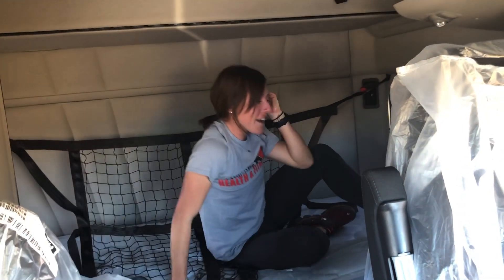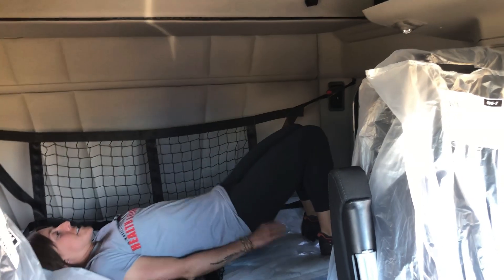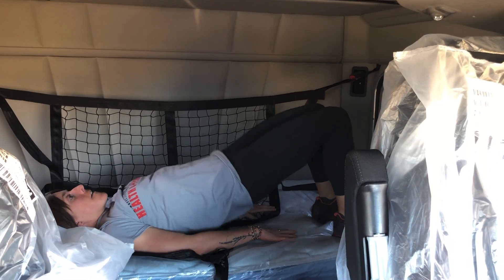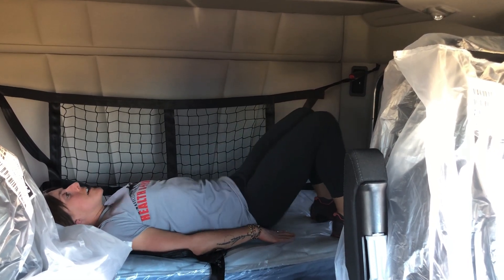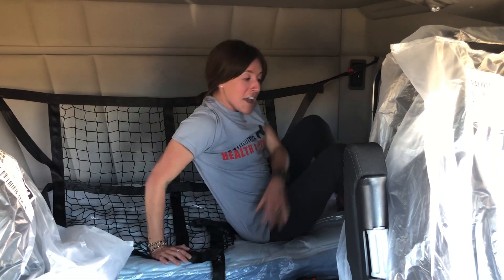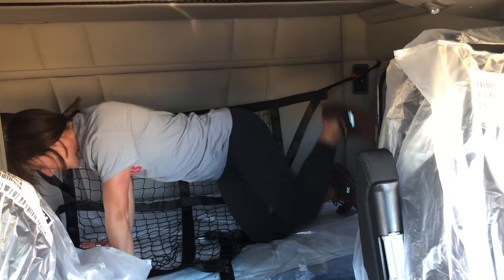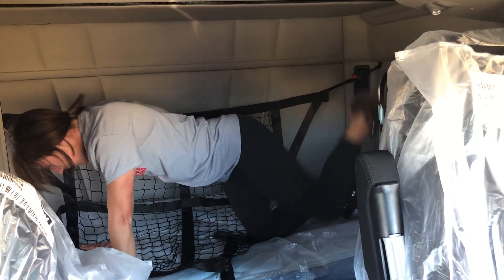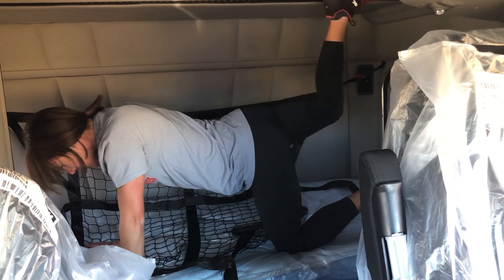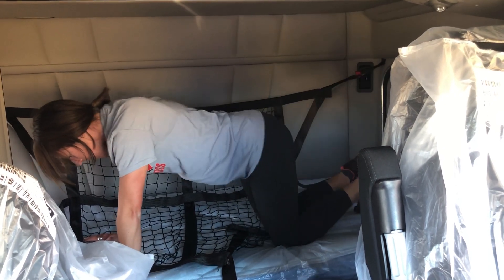Flip on over. 10 thrusts. One, two, three, four, five, six, seven, eight, nine, 10.